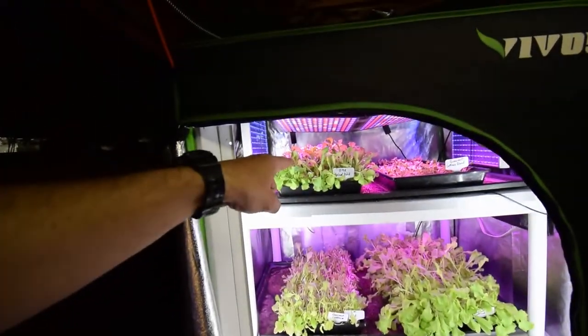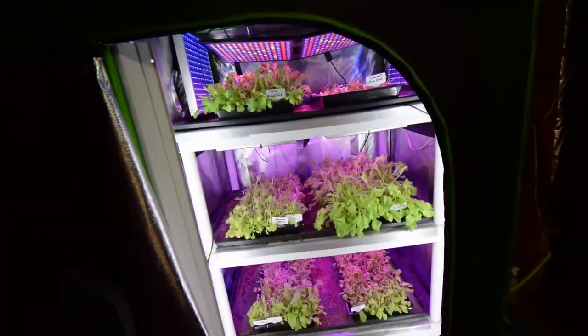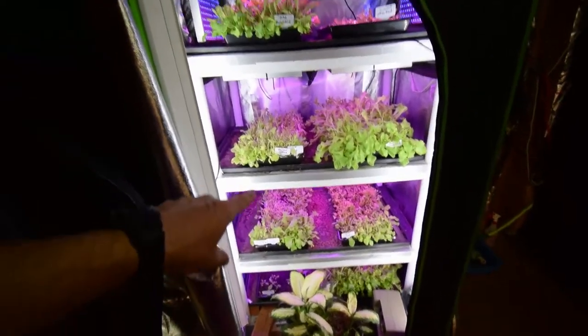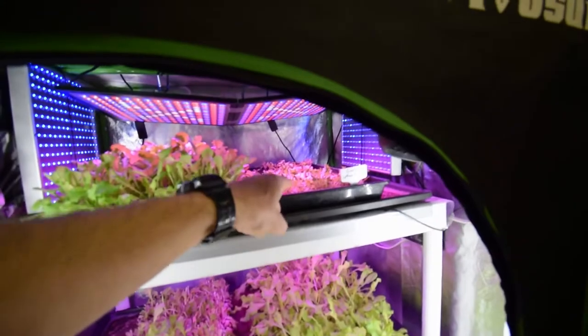We've got a DMR that's ready for harvest up here. And then we've also got another gourmet lettuce blend that's going to be ready for harvest. So we've got a couple of weeks worth of trays, and then we've got these that will catch back up with their regrowth. Then we've got the gourmet lettuce blend that we seeded last week.